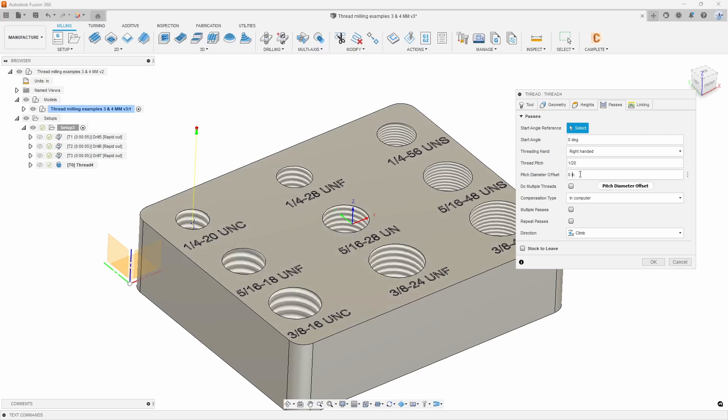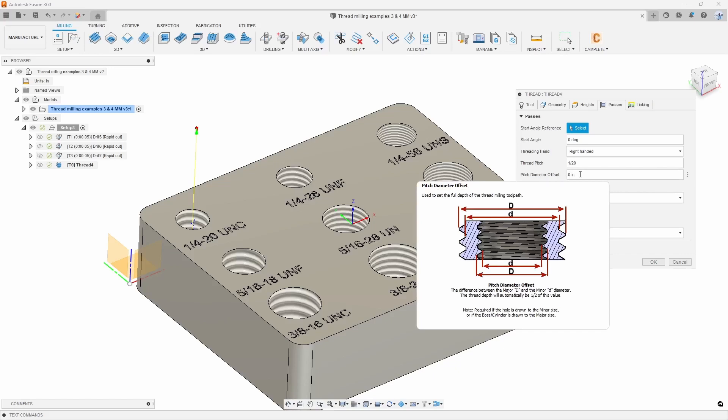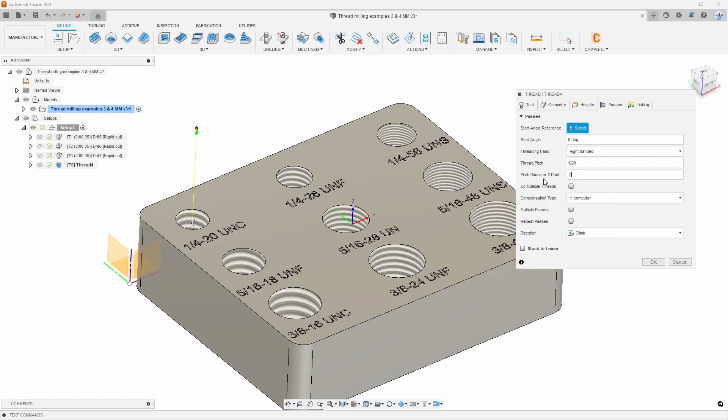Pitch diameter offset — this is the main thing that a lot of people get hung up on. This is absolutely crucial if you drew the hole to the minor diameter, which is what we've done here. So I need to put in my major diameter minus my minor diameter. I can have Fusion do the math for me by typing in the actual nominal major diameter of the hole and putting in my minor diameter.